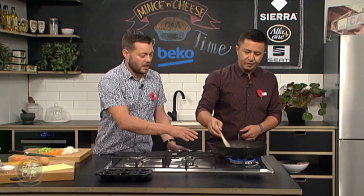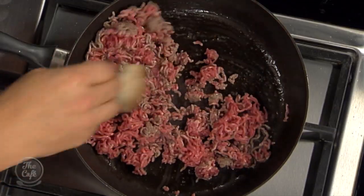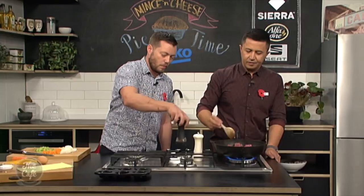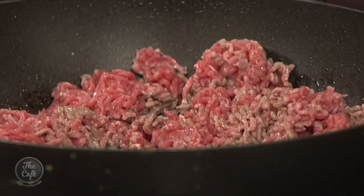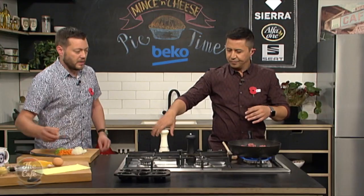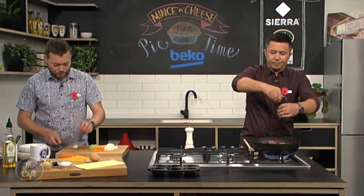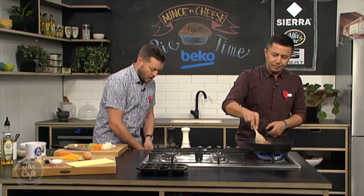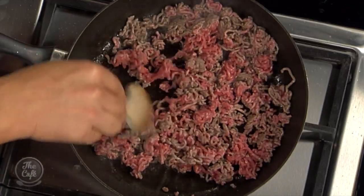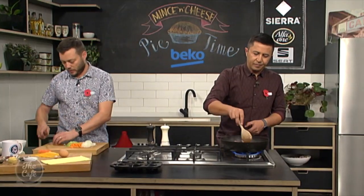You're just going to fry this on a high heat, get a nice colour on the mince, and give it a good season with salt and pepper — always season as you go. I've got all my vegetables chopped there, a little bit of garlic as well. We're going to add the vegetables in and keep cooking that down. Ideally you want to do this a little bit in advance — make the pie mix, cook it out, get all that flavour into it.